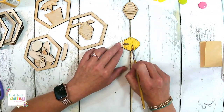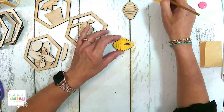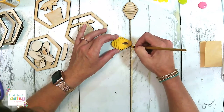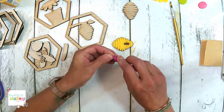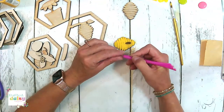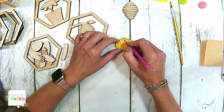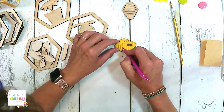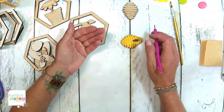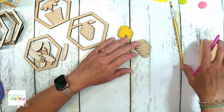You can see the paint is getting in some of my lines here — we're going to fix that. You guys know my tool that I love. So now we're going to take this and get all the paint that may have gone into our beehive lines out. See how it's kind of bringing it back to life. Look at that — how cute is that? You can paint that black, but I think I'm going to leave it just like it is.